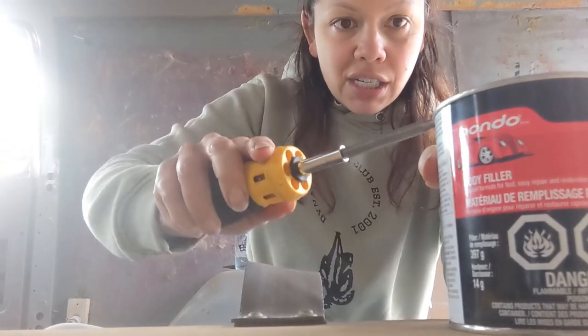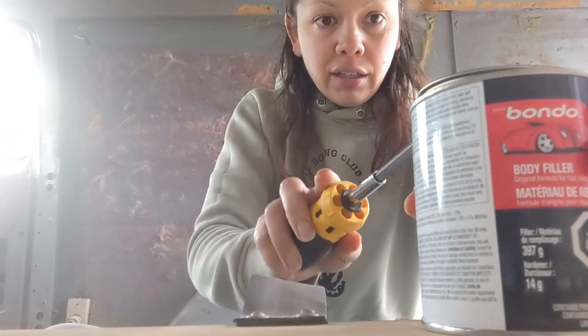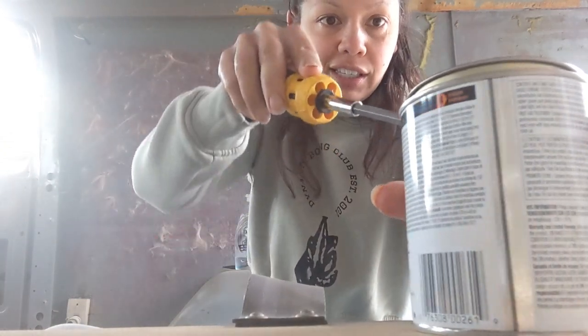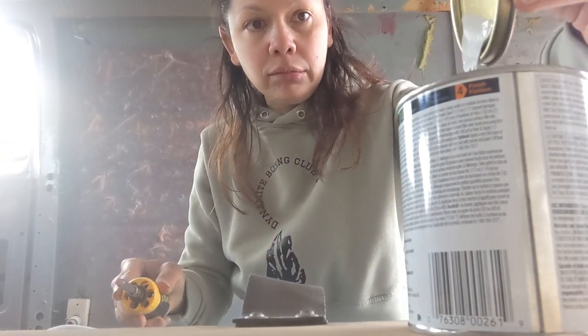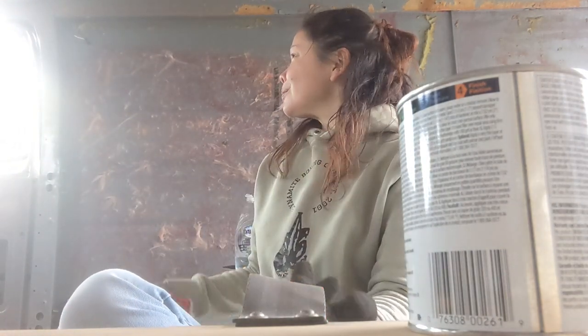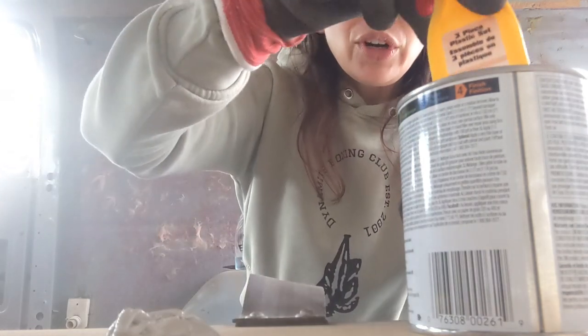Look at this floor — like I couldn't be luckier. Look at some of these holes — how much do you think I need of this? They also highly advise that I use a ventilator, so let's see how that turns out. Oh, she's strong! Can you smell it? I can smell it and I can't smell anything.